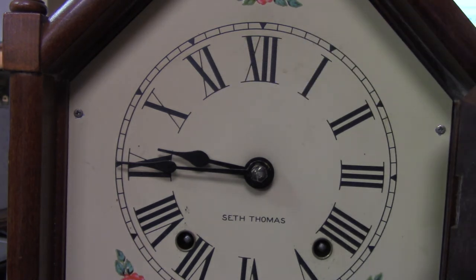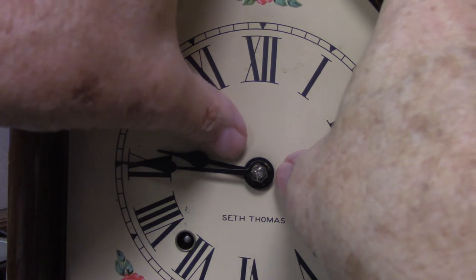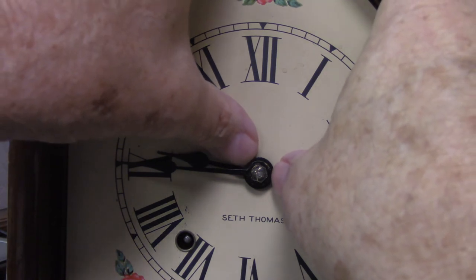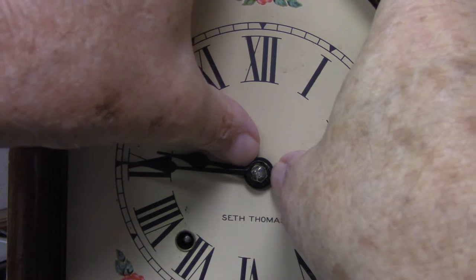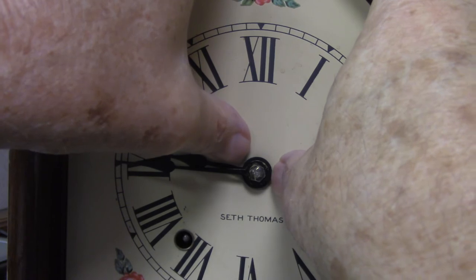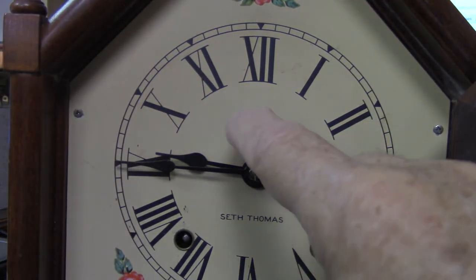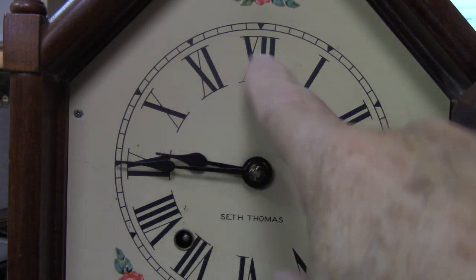Another reason is that oftentimes the hour hand needs to be moved in. It's forward too far, and that's a very easy fix. You just take your two thumbnails and put them on the hand and push in. You don't want to push in too far, because you don't want the hand to be rubbing the dial and then it scratches the dial.